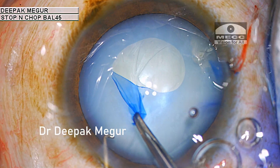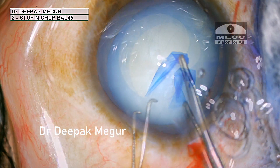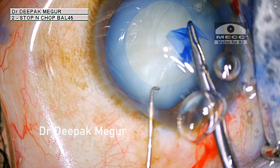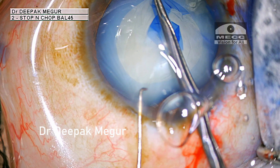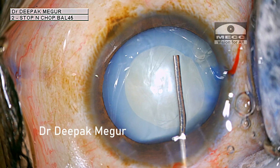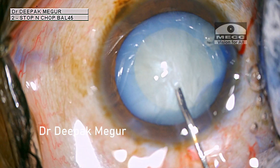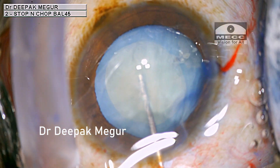The case looks straightforward and at this point I did not expect anything unusual during the surgery. I begin my rhexis, aiming for around a 5 millimeter size. I'm careful to avoid the area of the calcified speck. I don't aim to do full hydrodissection, but I just want to loosen the lens a little bit and confirm that the area of the calcified capsule is not holding on to the underlying nucleus.